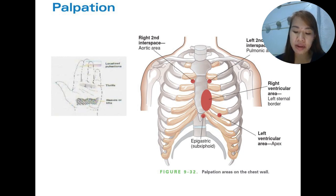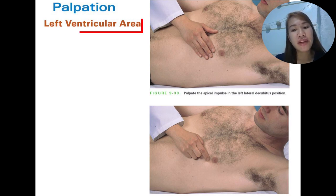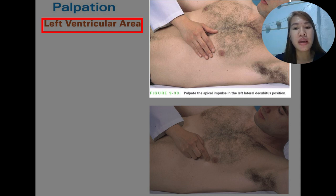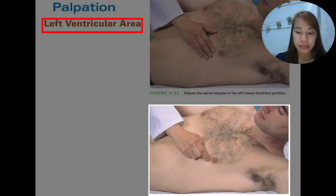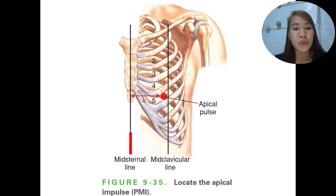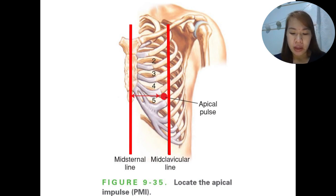The apical impulse should normally be located medial to the mid-clavicular line; if it is located lateral to the mid-clavicular line, it is considered displaced. To assess the right ventricular area, palpate the right ventricular systolic impulse at the left sternal border in the third, fourth, and fifth interspaces, with the patient supine and the head elevated at 30 degrees. Ask the patient to exhale and briefly stop breathing, then place the tips of your curved fingers in the third, fourth, and fifth interspaces to palpate for the systolic impulse of the right ventricle.